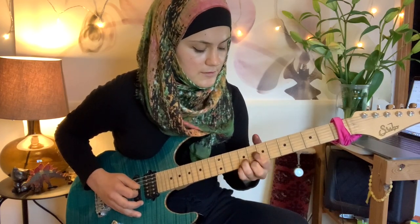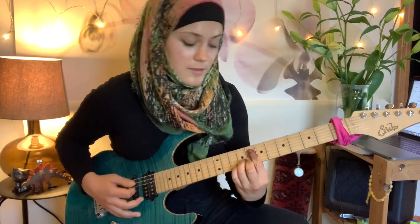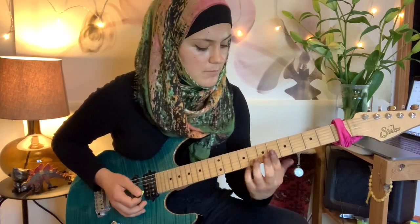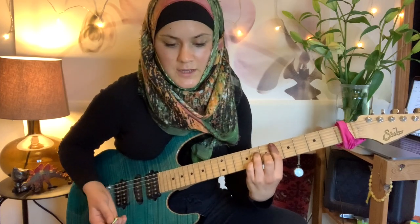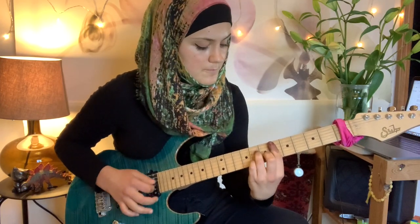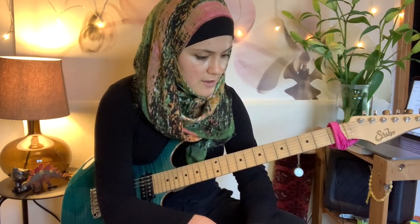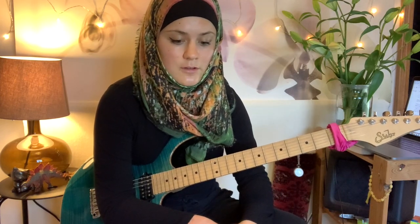If we refer to it from the Ab major triad, we can also call it Absus4. Then we go to Ebm6 and Ebm7 — that's the main sequence. The second time through at the end, we're actually going to the five dominant, so we're playing F7 and F7 sharp 9 after Gb diminished.